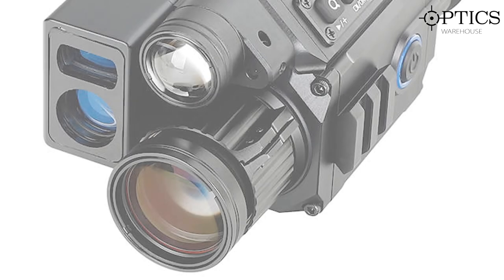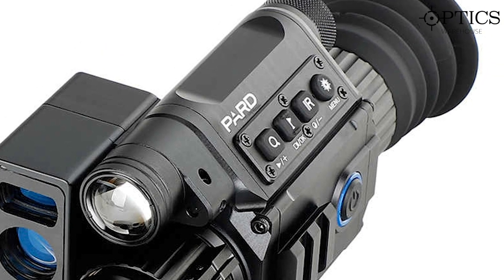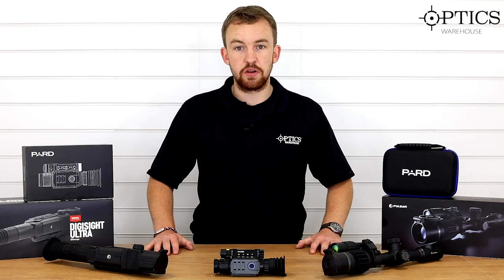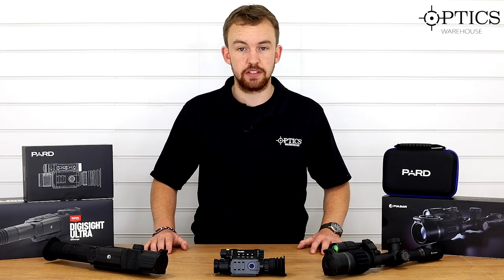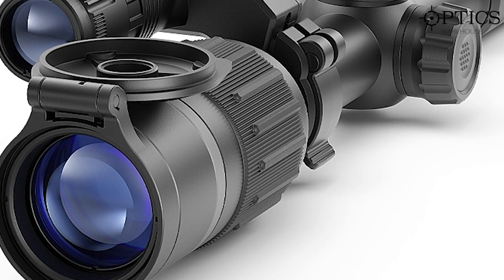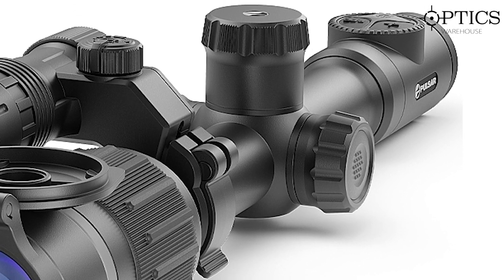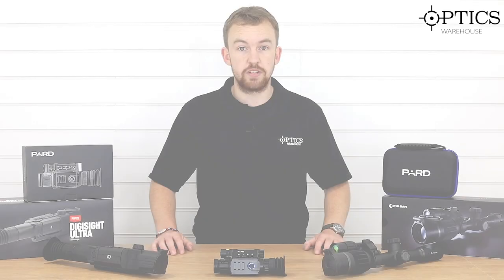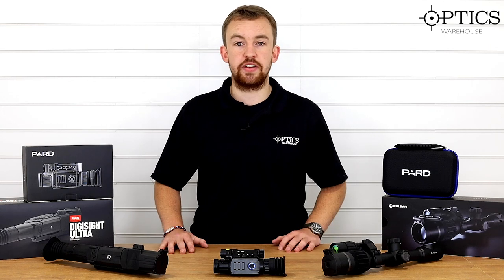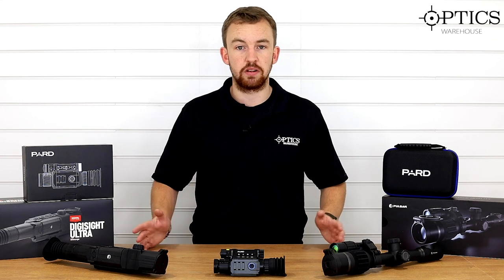In front of me we have the brand new PARD NV008P — P stands for plus — laser rangefinder. There are a few updates on that one; most of you know your PARDs anyway so I'll just explain a few of the new differences. And to my left we have the Pulsar Digix, released earlier this year, which has proved very popular in the UK market, mainly on its selling point that you can mount it just like a normal day scope. We'll have a look through each one, the pros and cons, and just like the last video I'll go through which will be best for your specific situation depending on your requirements.